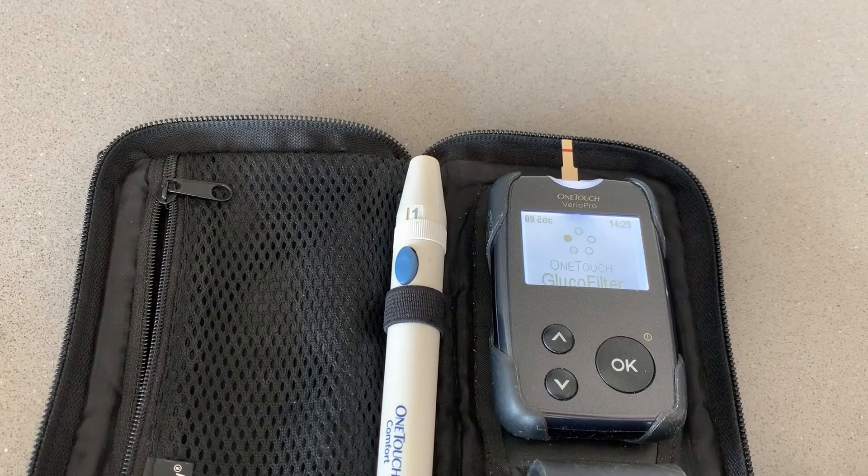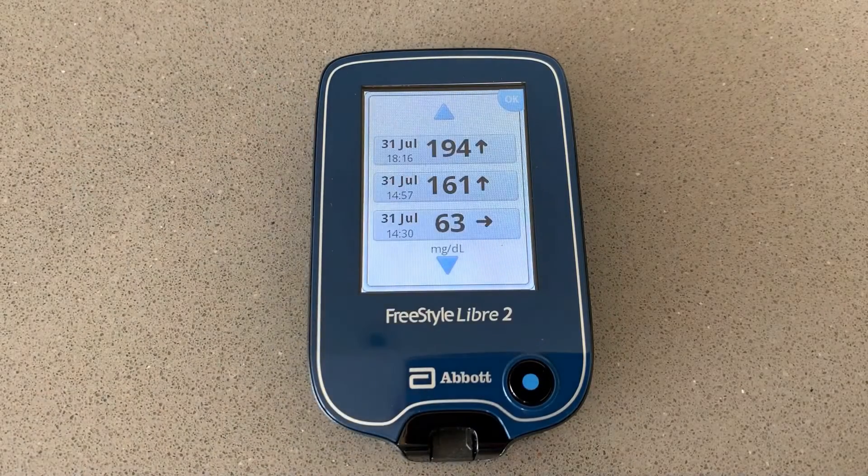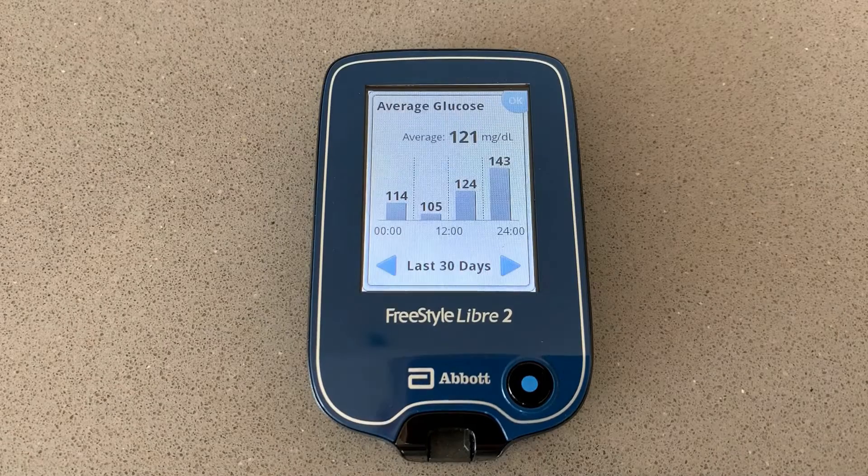Thank you. In the past 4 weeks I went through a huge testing challenge using Libre 2, Libre 1, and finger pricking — more than 380 blood sugar tests to find out how accurate Libre 2 really is. I used two Libre 2 sensors, both placed on my upper arm as recommended by Abbott, and both lasted the full 14 days. Each day of the tests I did at a minimum 4 readings using 3 different tools: Libre 2, Libre 1, and a glucometer — OneTouch Vario Pro. Then I compared, analyzed, and assessed the results from all 3 sources.